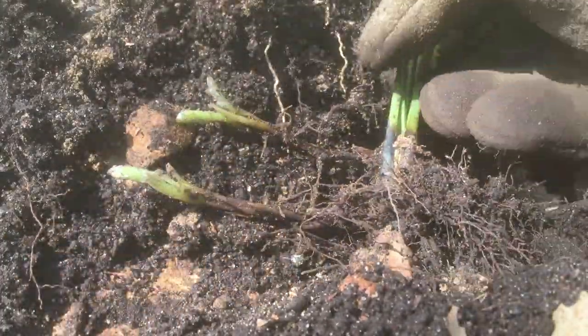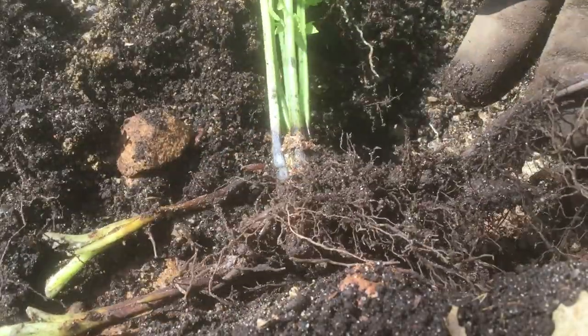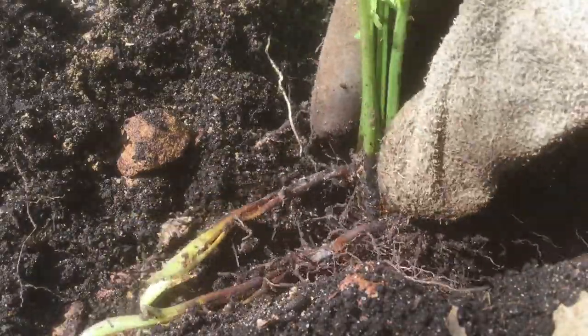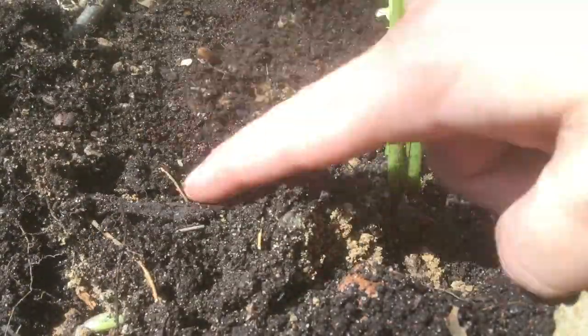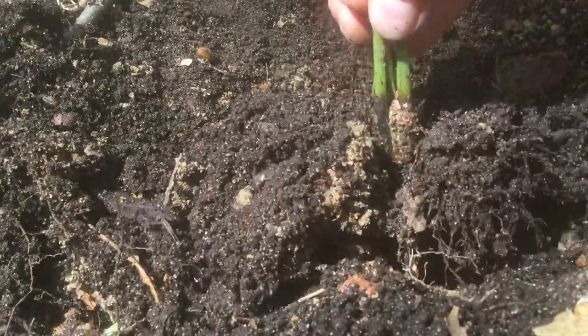I've dug a little extra trench for our new little sprouts, and I also want to dig one for the old root — that'll just help support this new plant. It's okay to bury those sprouts, but we don't want to bury that little bulb, so to speak.